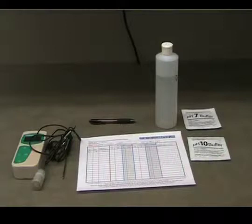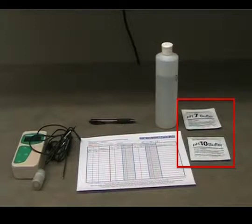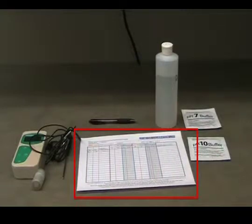To calibrate the pH meter, you will need the ACORN 5 pH meter, distilled water, pH 7 and pH 10 buffer solutions, a pH meter calibration log, and a pen or pencil.